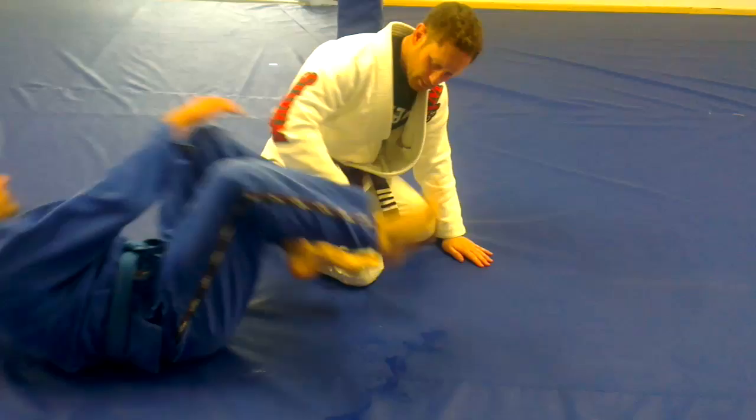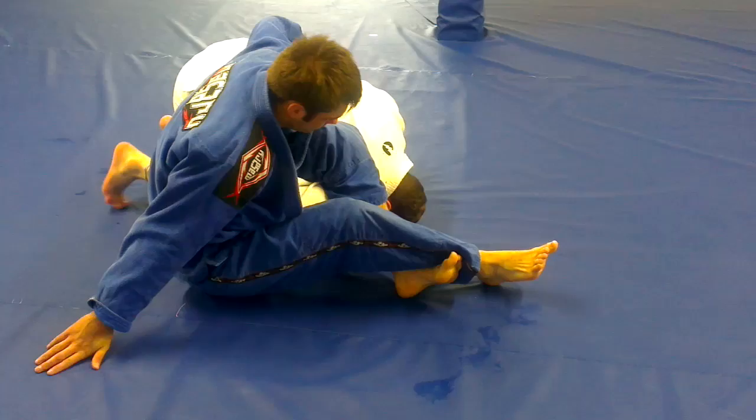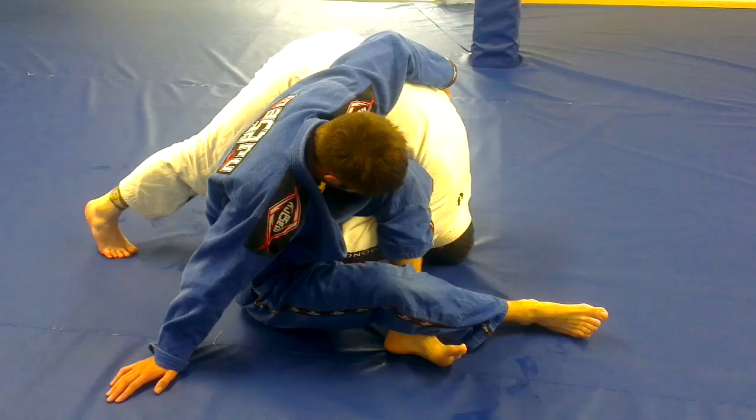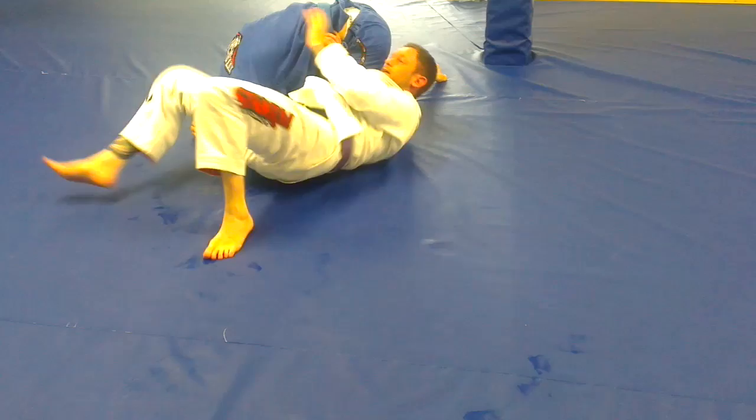The next one was the omoplata escape. So we're in this position. Obviously I can't go up because he's blocking me, and I also can't step over. So I face up into tripod, with my head on the ground and my toes on the ground. I step in with my outside leg, flatten myself, roll him over my body, and continue up — and we're established.